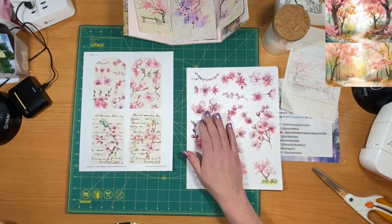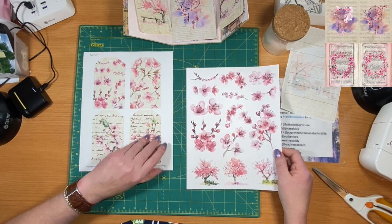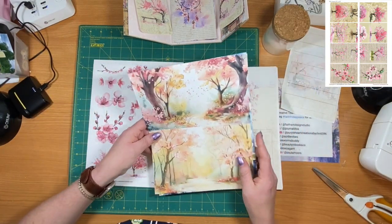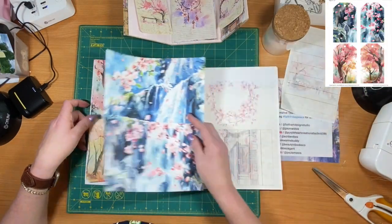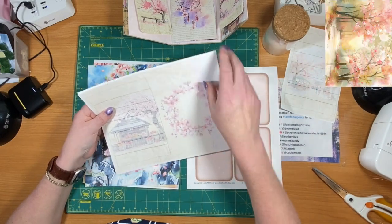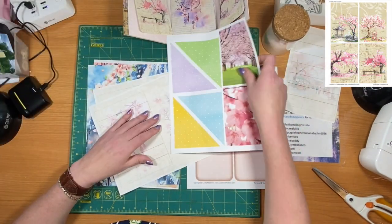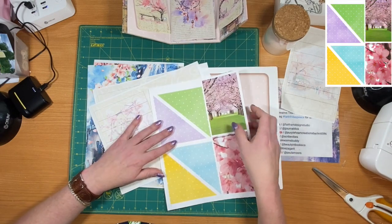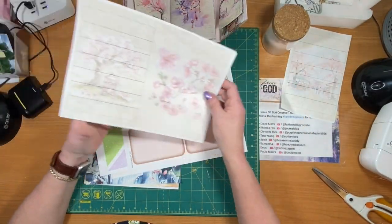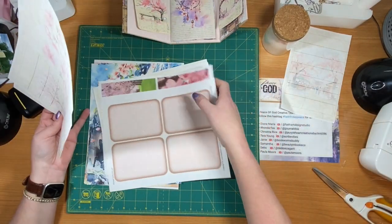These are the other prints that I got from the Cherry Blossom kit that printed out. These are 3x5 tags, some fussy cuts, and some more pages. She also has planner pages in her journal kits. Here's another one - and you have little corner tucks and some more journaling cards. This kit came up quite a bit.